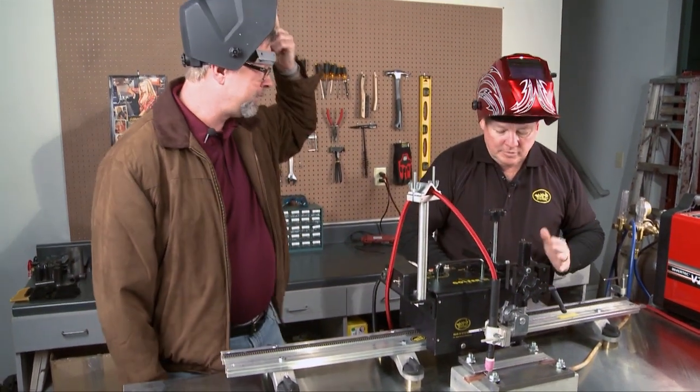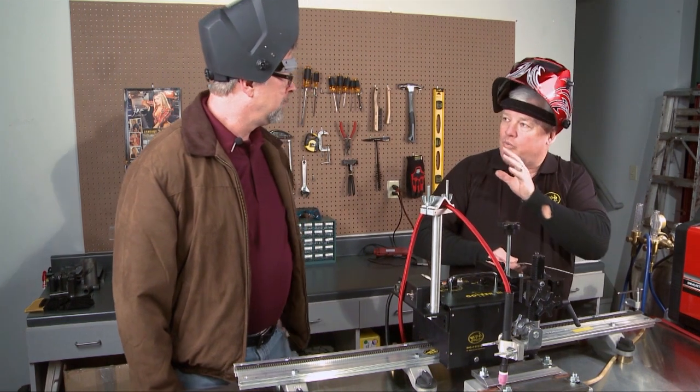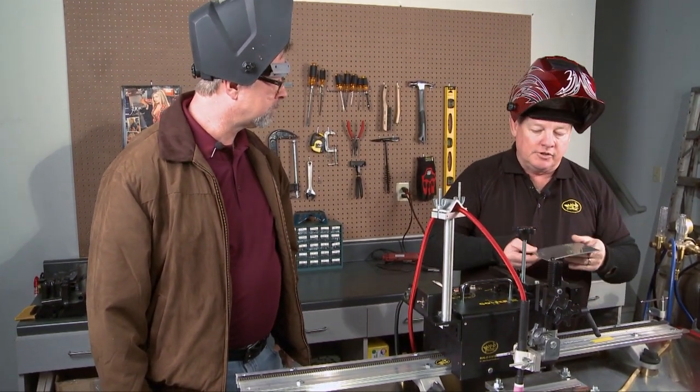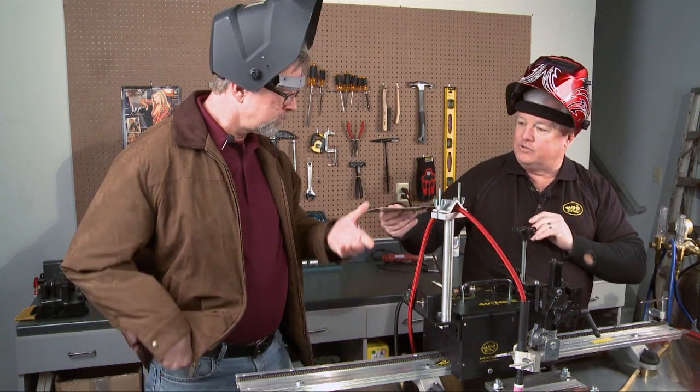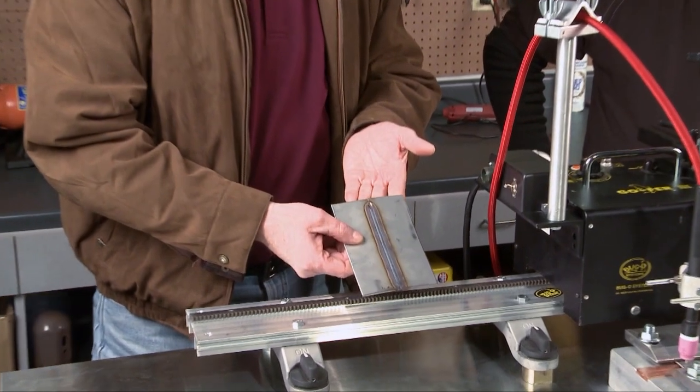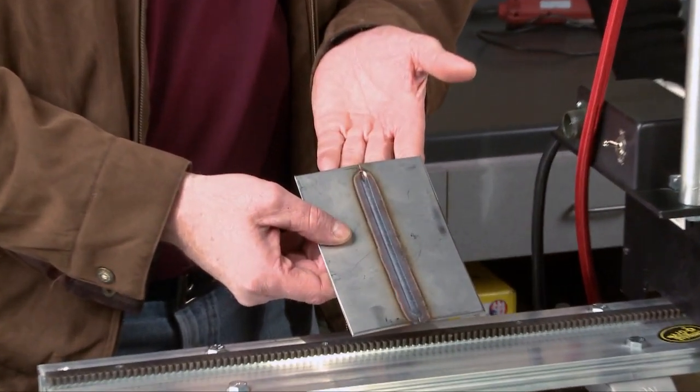That's beautiful. Well, Dave, I just ran a sample just before you came here. This one's hot right now, so I want to show you the sample I did just a few minutes ago. That is so smooth. And that's full penetration without a filler rod? Yes.